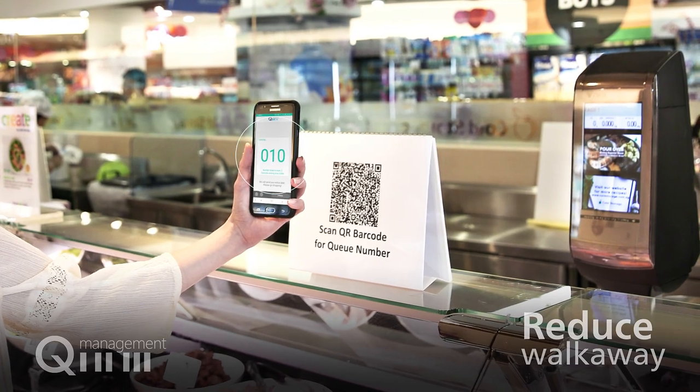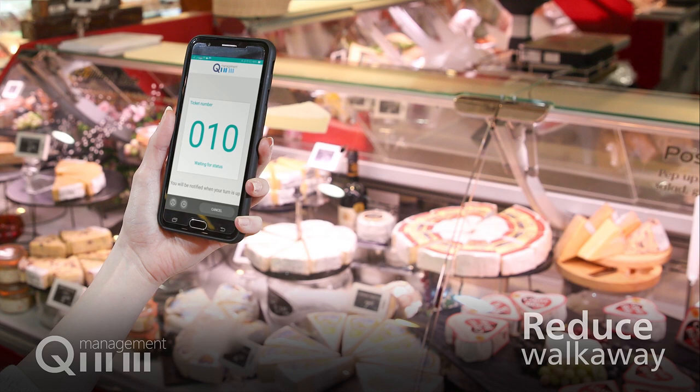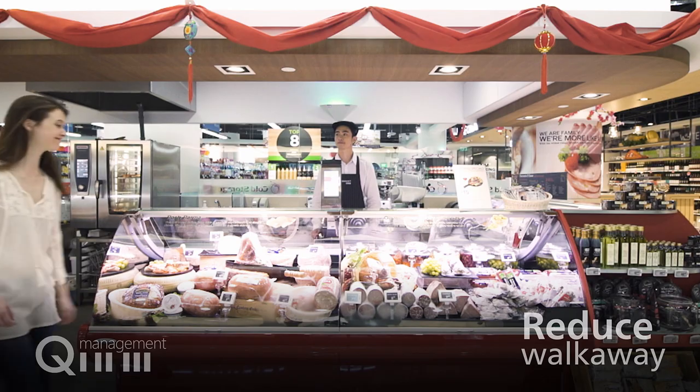Beat the queue with the mobile queue app. Scan the QR code to receive your queue number and enjoy shopping until being notified to be served at the counter.